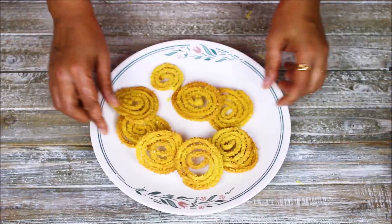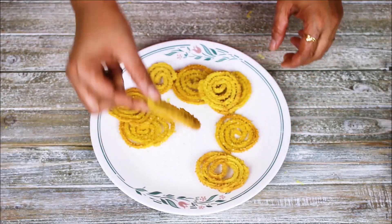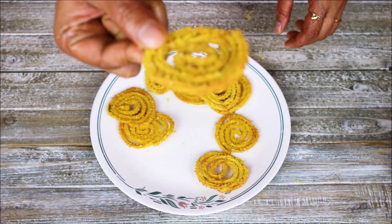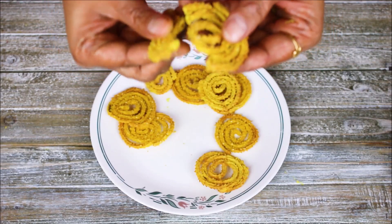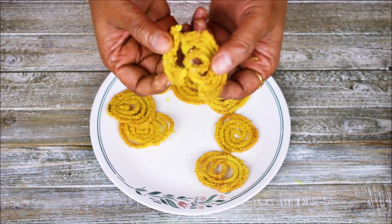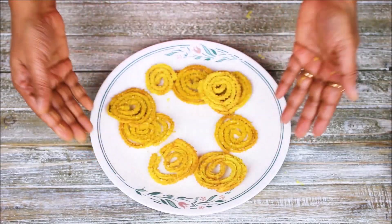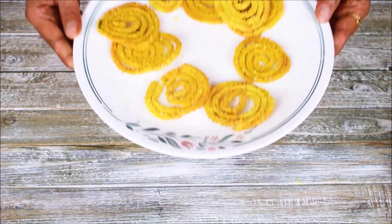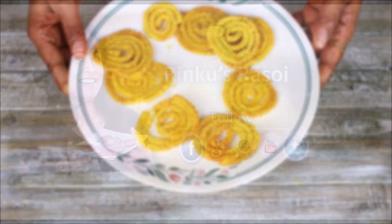Here is the chakri out from the oven — as you can see it's nicely crispy and cooked very well. It tastes amazing, and the best part is you can eat as many as you want because there is no oil involved and it is not fried, so it is very healthy. This is the perfect snack — make this at home and I will see you next time with a new episode of Rinku's Rasui. Till then, happy cooking!